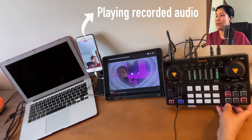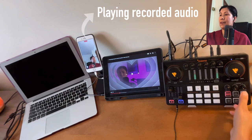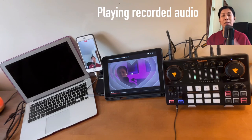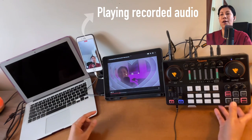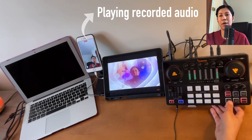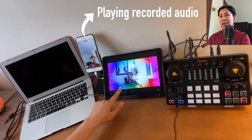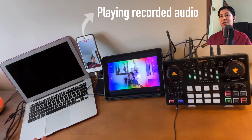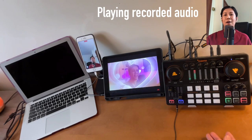The Dry/Wet function, when turned on, removes reverberation from your vocals and also removes background music from the recording — only your dry voice is captured. Let's demonstrate: I'm currently playing background music and my voice has reverb. When I turn on Dry/Wet, my vocals go flat with no reverb and you cannot hear the background music in the recording — only I can hear it through my monitor. Let's turn it off.